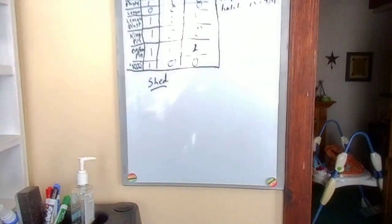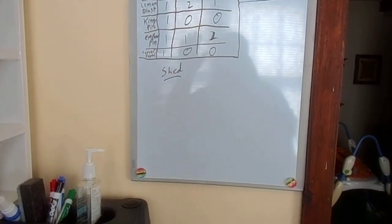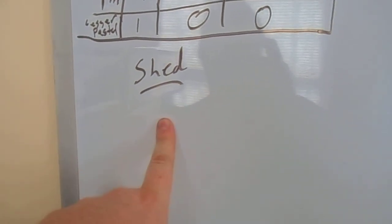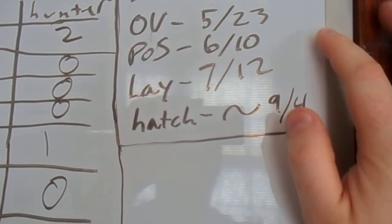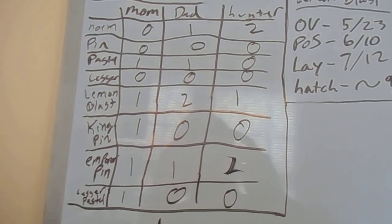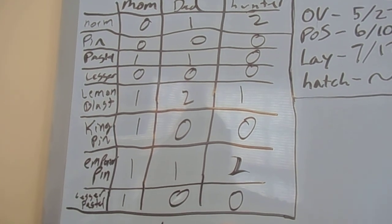If you're breeding, a good thing to have is a dry erase board so you can jot stuff down. Like right here I've got shed — I gotta check everybody today to see who's in shed and whether everybody who was in shed has shed out. And like my last girl, when she ovulated: post-ovulation shed, when she laid — around about day 54 for hatching. Then me and the family always have a little contest to see how many of what we're going to have.